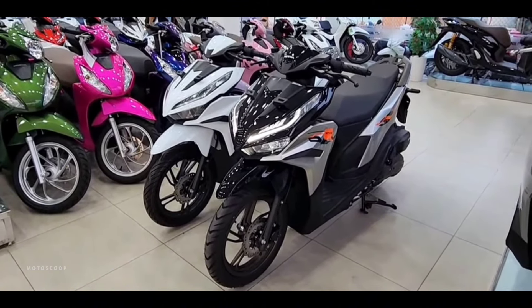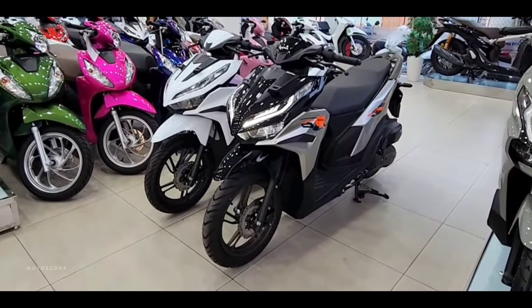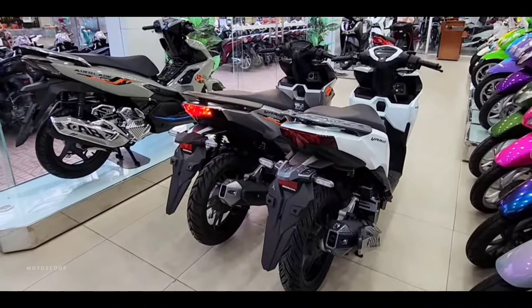This scooter is still very attractive because it still uses an underbone tubular frame and does not yet use an ESAF frame.